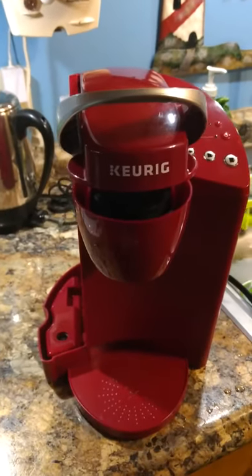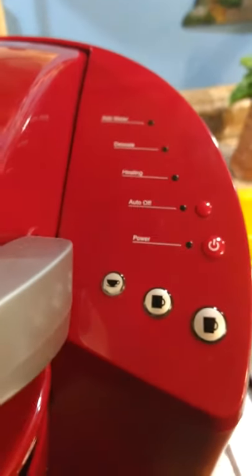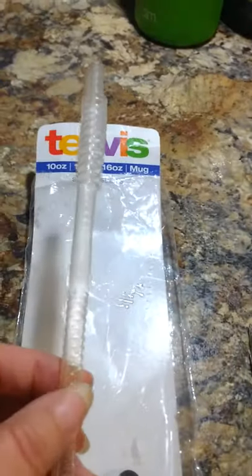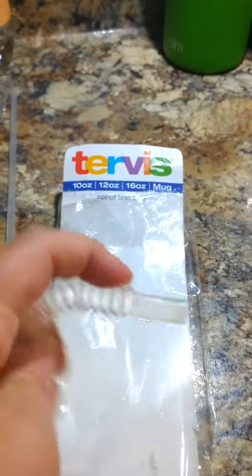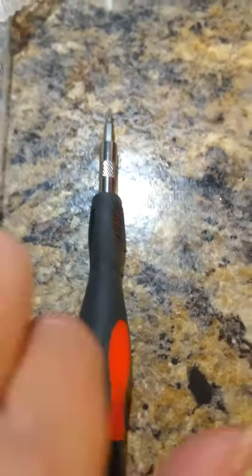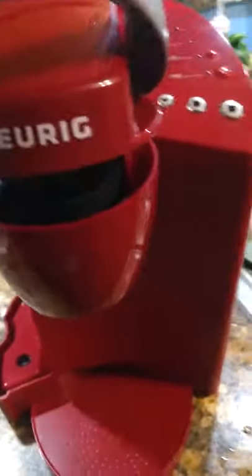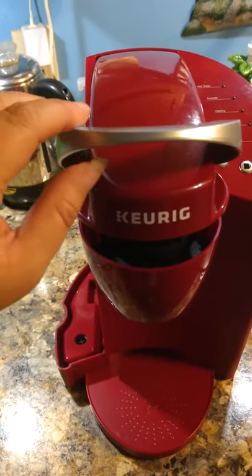Today I'll show you how to get the water out of the internal tank of a Keurig. This is nothing special or high-tech, but it should work with other models too. What you'll need is one of these bendable straws and a screwdriver with a small tip.